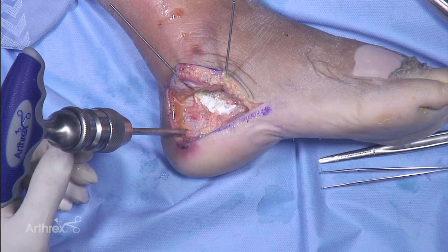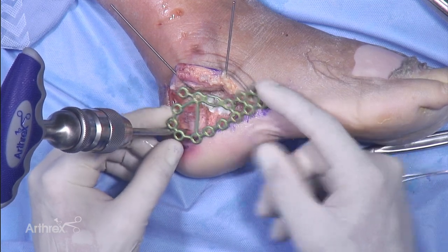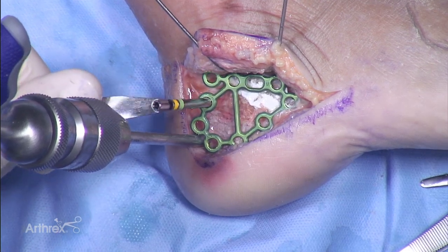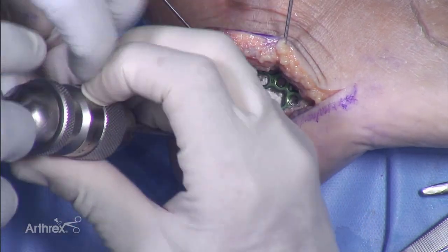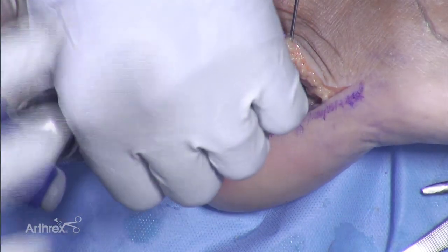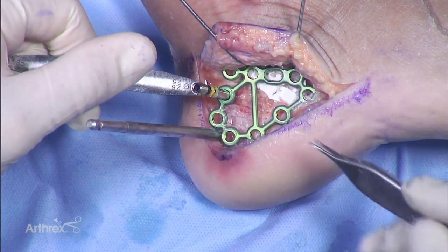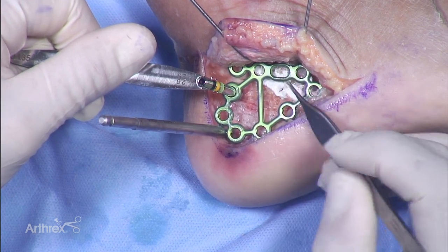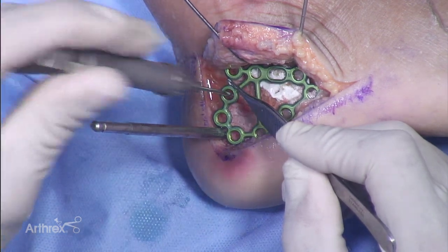For definitive fixation I'll use a calcaneal plate. I'll often get a size I think fits and set an x-ray over it to see how it's fitting. I like to start with a couple of non-locking screws that bring the plate down to the bone — locking screws give excellent support but will not compress the plate against the bone, so I want it down flush and not prominent. I'll drill through and you can notice the plate angle is designed to support the sub-articular region of the subtalar joint. I'll start with one in the back and measure — that measures 32mm.